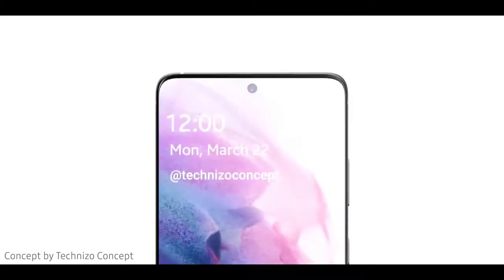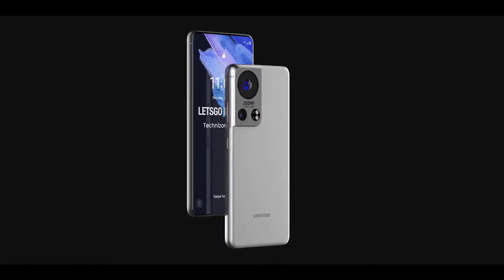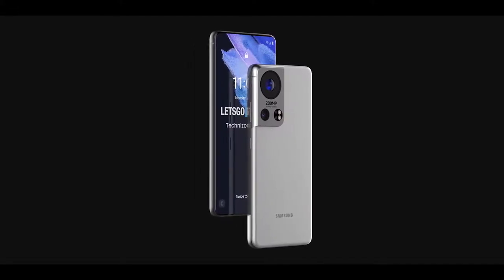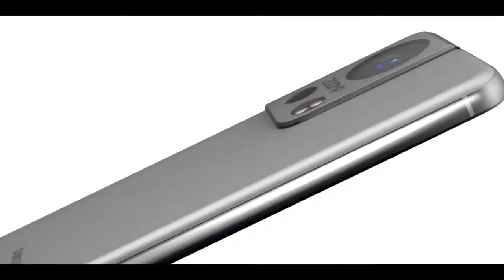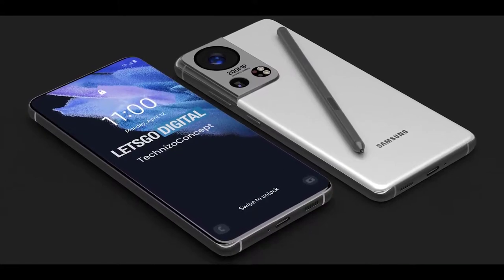By the way, these renders of the Galaxy S22 Ultra are just concepts based on Let's Go Digital's imagination — the S22 Ultra's design hasn't been leaked yet, so we still have no idea what it looks like. In any case, let me know your thoughts in the comments below.